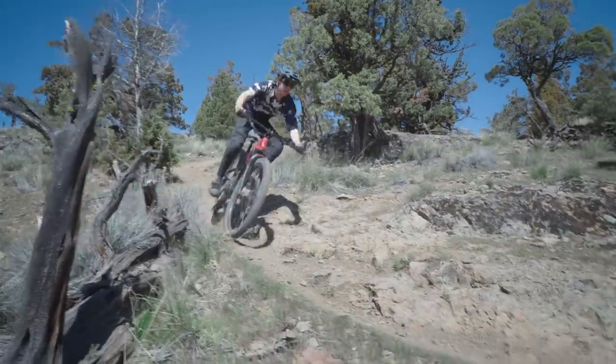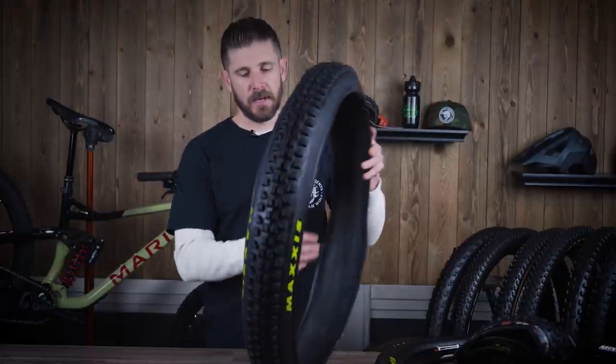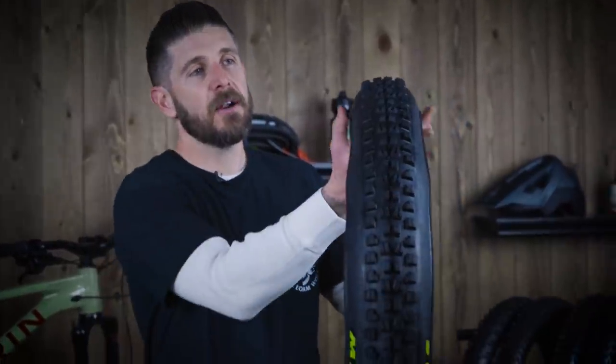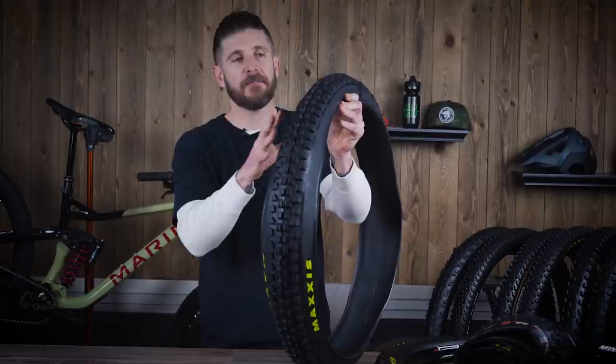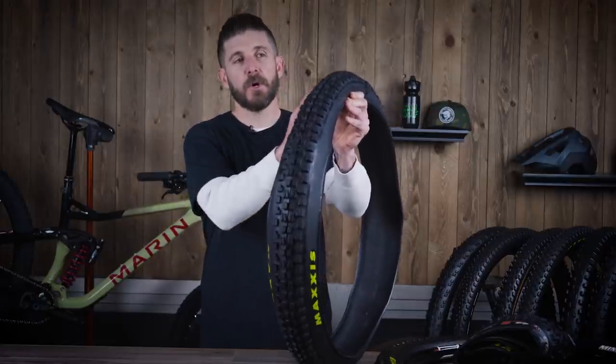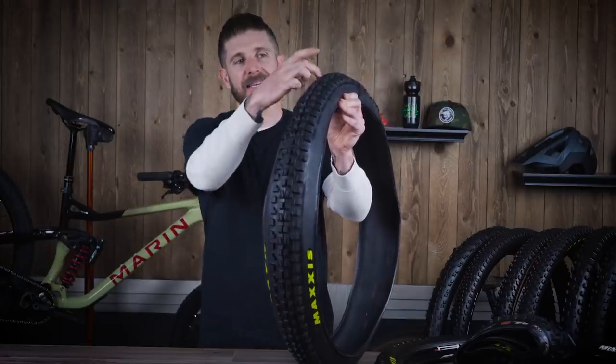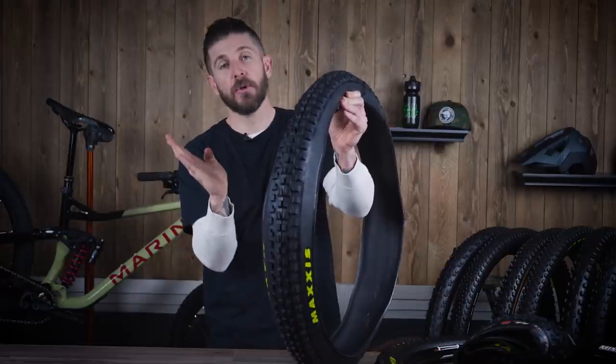A lot of racers and pro riders will actually put their own sipes in tires — it's something people have done forever trying to get a little extra traction, and it might be worth adding a couple sipes on your own to see how it works for your area. The type of knobs, height of the knob, and the way they're laid out drastically changes how that bike performs on the trail. The Maxxis Minion DHF has a channel between center and shoulder — there's not a real transitional knob that gets you delicately from center to shoulder, giving this bike a love-or-hate experience for some riders.